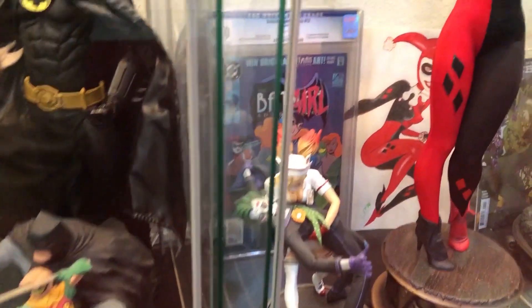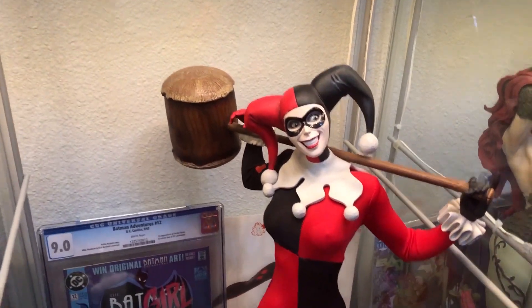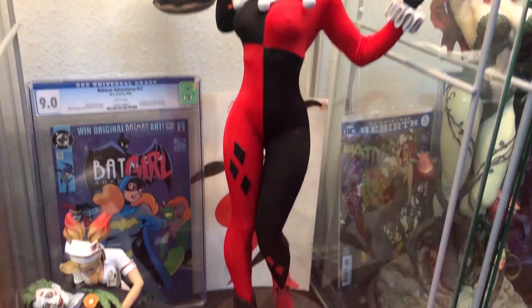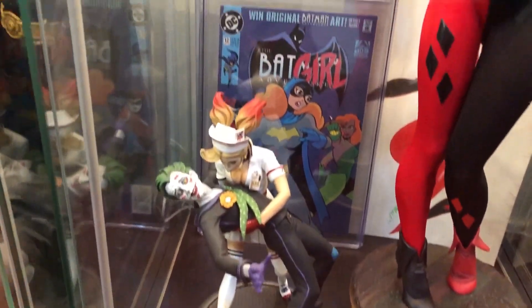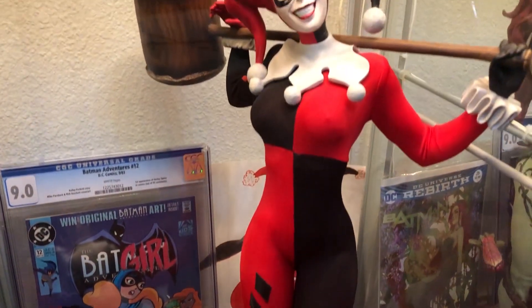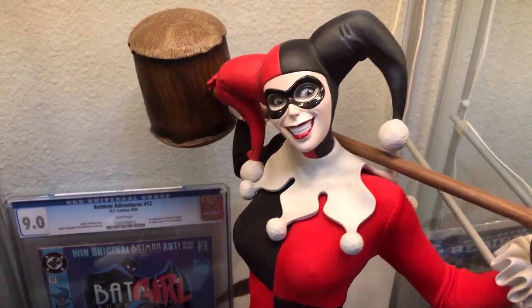Over here we have the Harley Quinn Premium Format — a freaking cool piece. I'm still amazed by how they got that suit on her, how tight it is. There's the gap between the legs — they got this thing super tight. The base is really cool. Another gift from my wife. My personal favorite Harley Quinn so far. I like it better than the new one that's coming out — just my opinion.